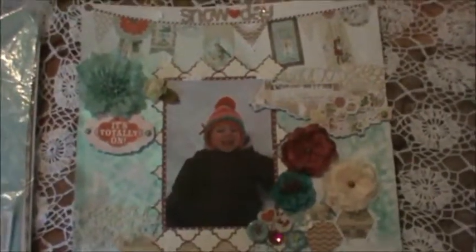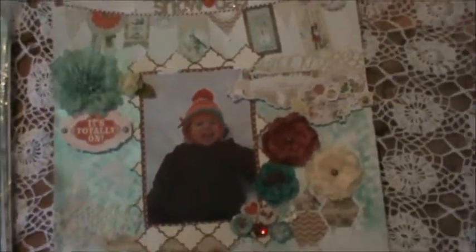Hi everyone, Mademoiselle Asfidele, Carol here. Today I have a 12x12 layout to share with you. It's a layout I did with my granddaughter Layla. The collection that I used is My Mom's Eye, All is Bright, and I used some of the embellishments as well.